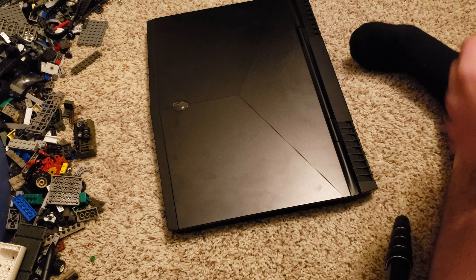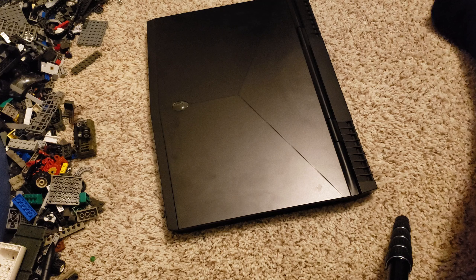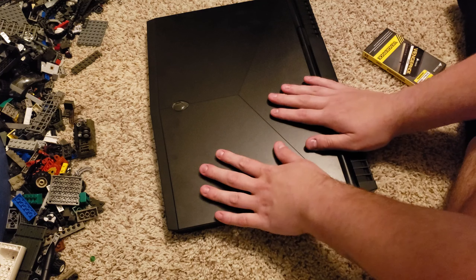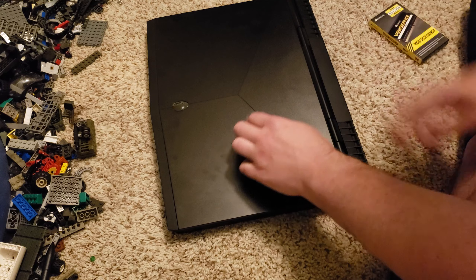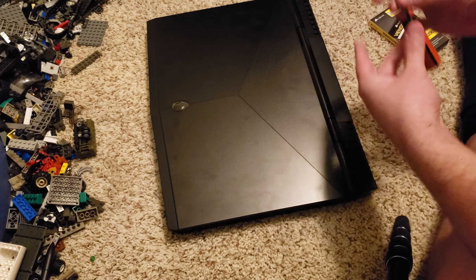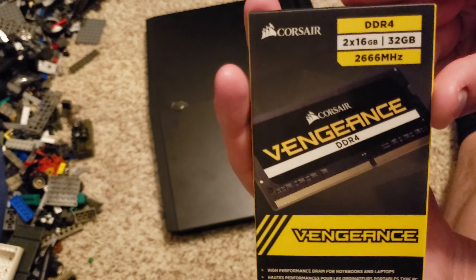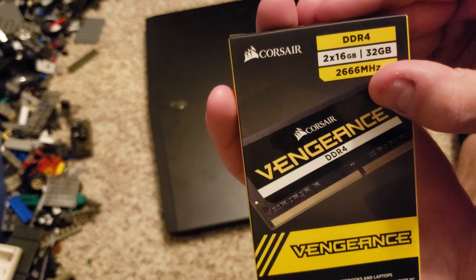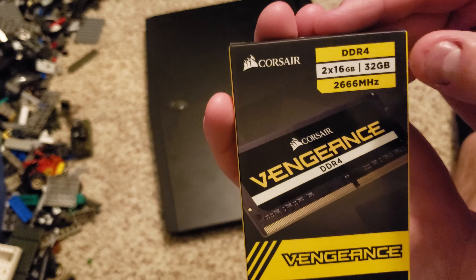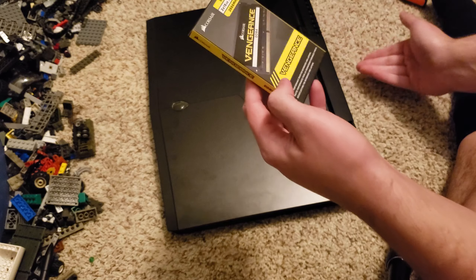Alright everyone, I'm here with a different type of video — not a vacuum. Today I'm going to be upgrading my Alienware 17 RAM. I'm upgrading it to 32GB — Corsair Vengeance at 2666 MHz. I have 16GB at 2400 MHz right now, so that's going to be an upgrade.